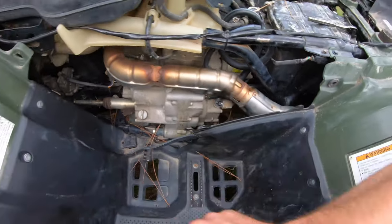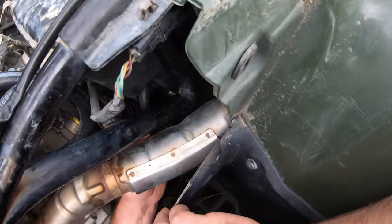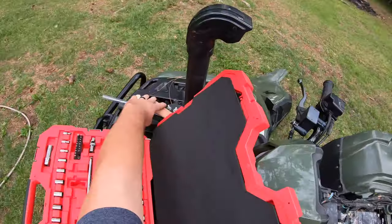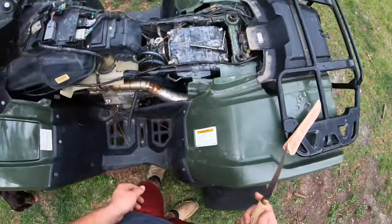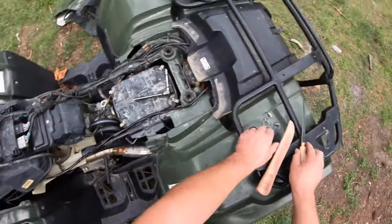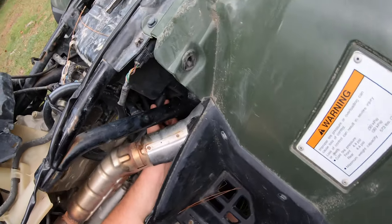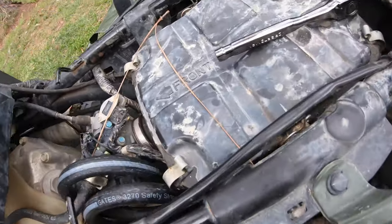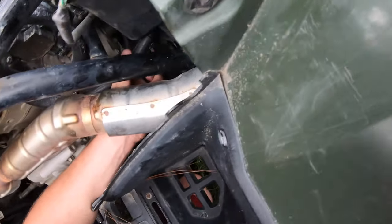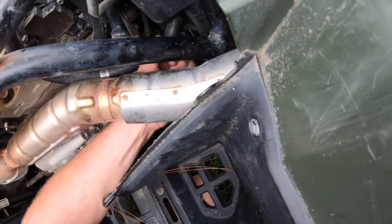We're going to cut some more off - it's too long. I don't know where my pocket knife is so I'm using my play knife, which is always good. Okay, so there's going to be where I want it. I need to get on this nipple.